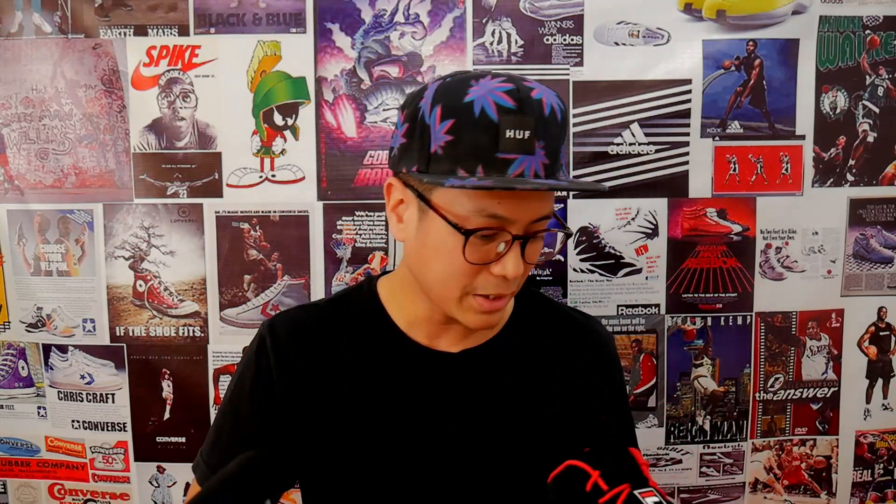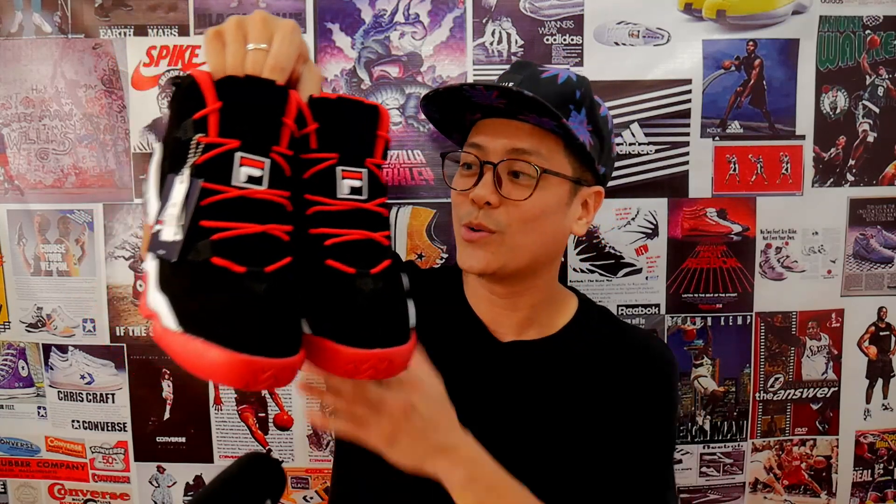It's a heavy sneaker — what do you expect from a 90s sneaker? New buck, heavy EVA, and rope laces. But it's a sneaker that works. Am I going to play in them? Probably not. Where else am I going to use them? I might rock these casually — I don't know where, I don't know how. But it's just nice to look at. Maybe I won't wear them ever.